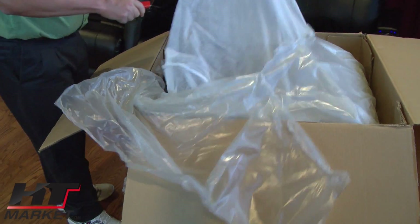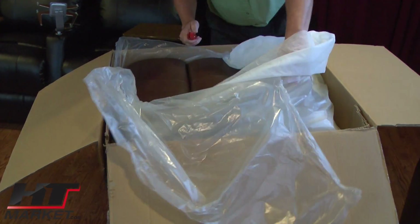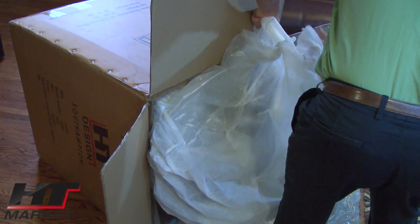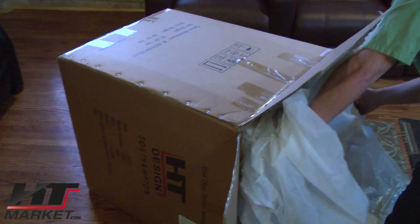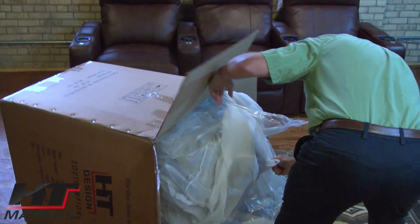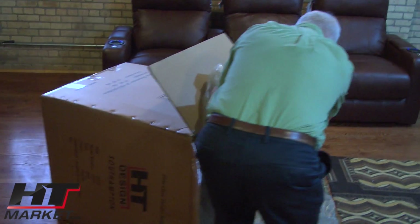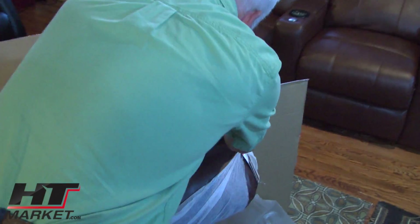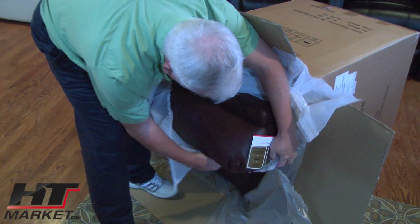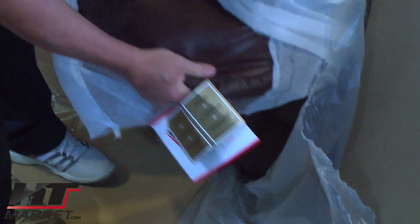I'm going to try to get this thing off. Here's our tag label — nice label, HT design. It's starting to come out.